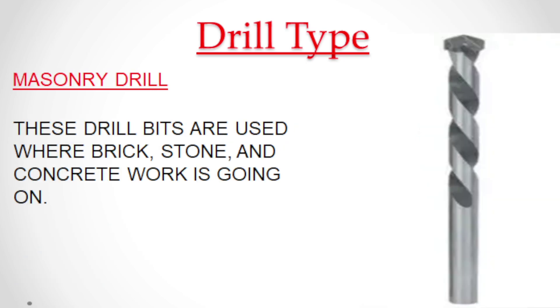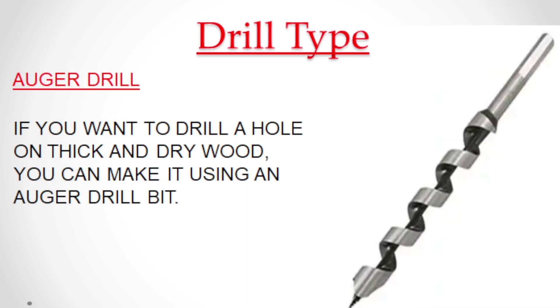Masonry drill bits are used where brick, stone, and concrete work is going on. If you want to drill a hole in thick and dry wood, you can make it using an auger drill bit.